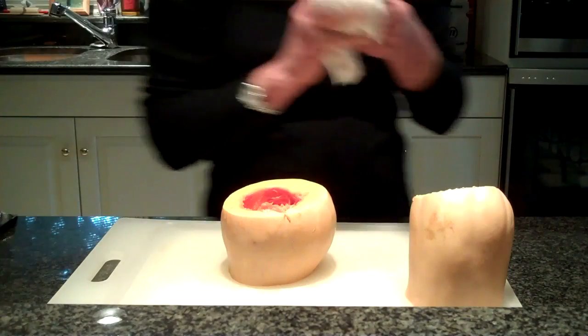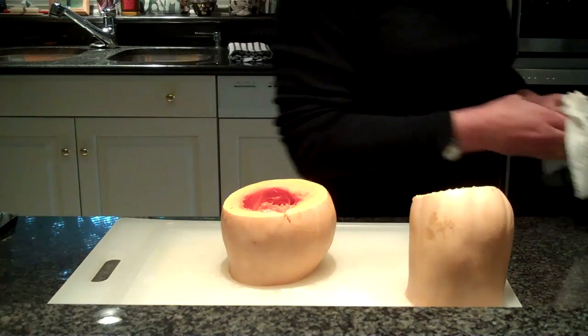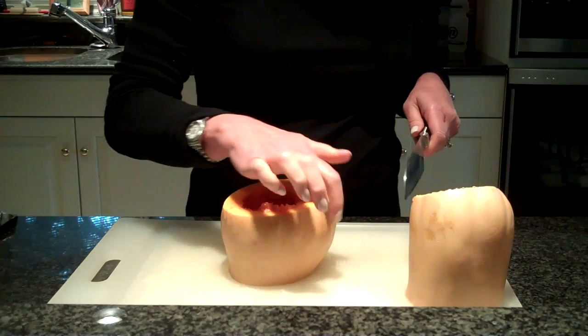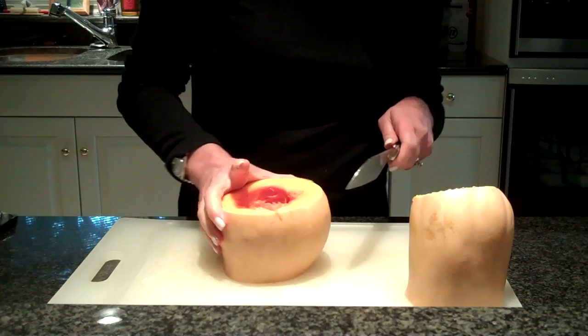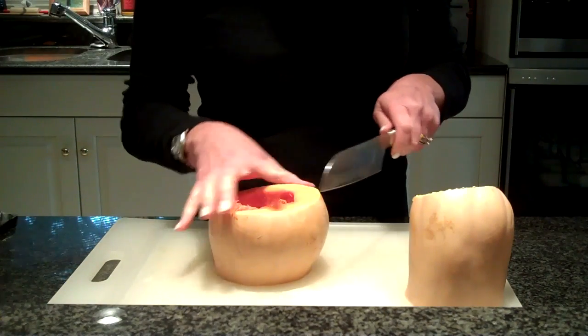Let me take a paper towel and make sure my hands are nice and clean. I also washed my butternut squash ahead of time so that as I'm slicing through, I don't have to worry about the exterior being dirty and getting into the meat of my butternut squash.